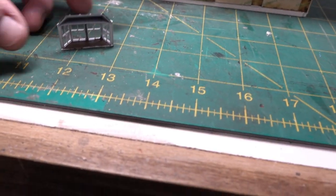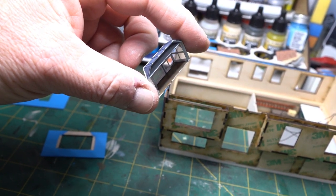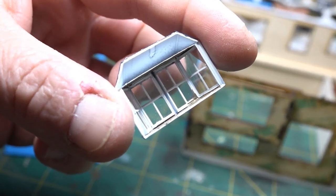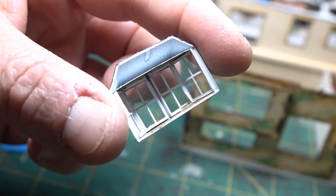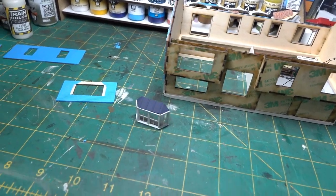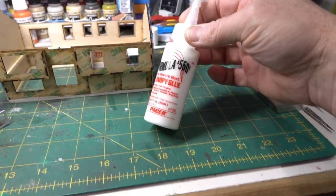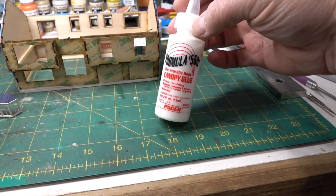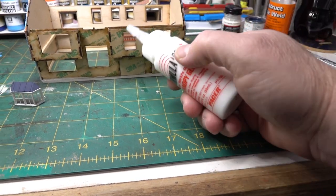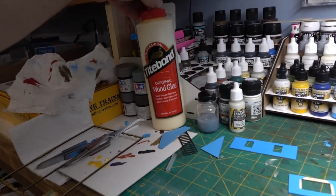On the inside I went ahead and painted the bottom and top brown to simulate the wood that would be in there. I got the glazing in — a very slow, tedious process — and put a drop of canopy glue in each of the corners. Canopy glue is really used for model airplane canopies. It's basically a white glue that dries clear, and a lot of folks swear by it. I used Titebond carpenter glue for the main assembly.